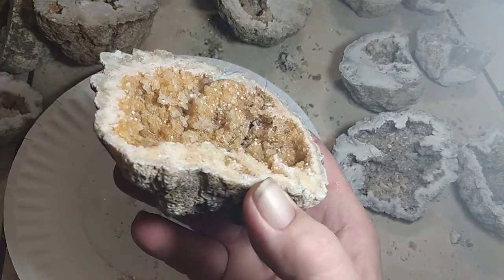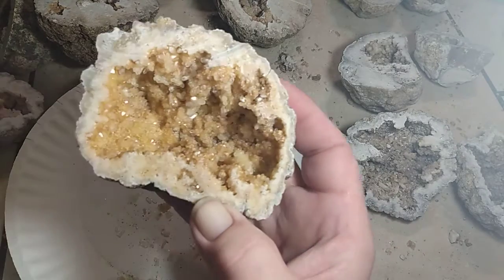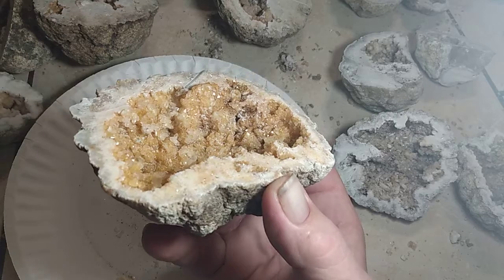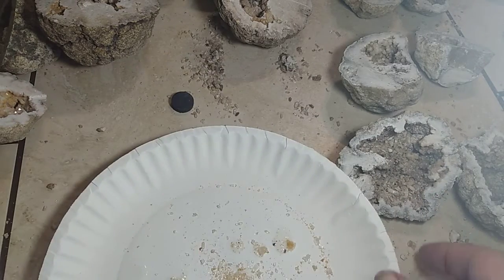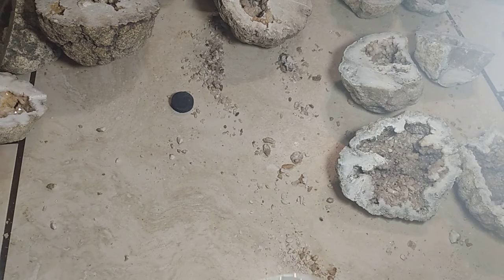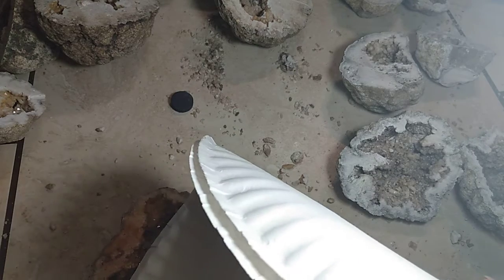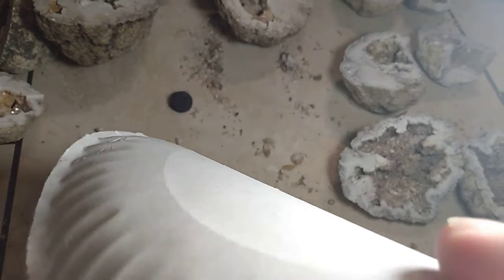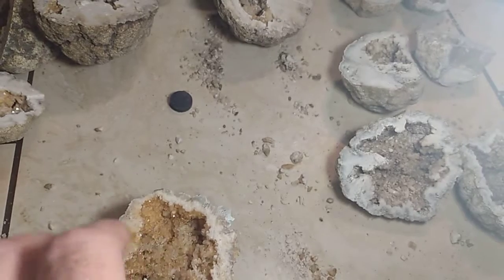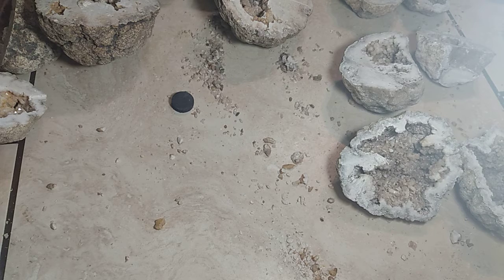So if somebody wants one of these, they get the crystals — if there are crystals inside, for the most part they're still in there. Although I like to take the bigger ones and actually use them for certain things. I put them on the sheaths for my knives.